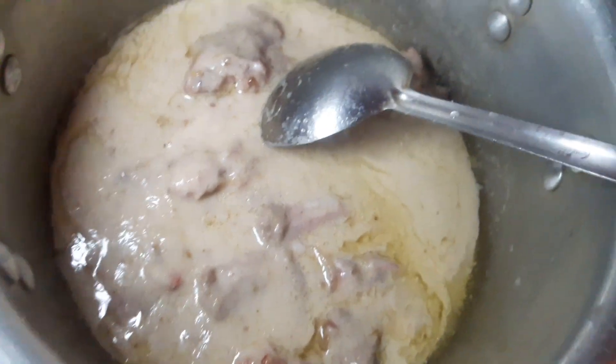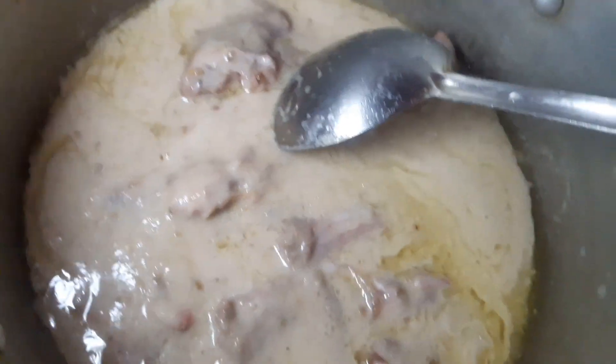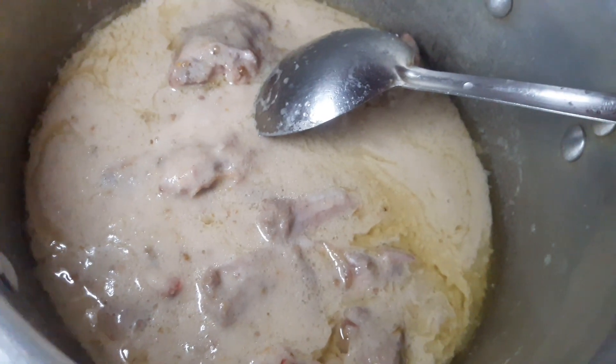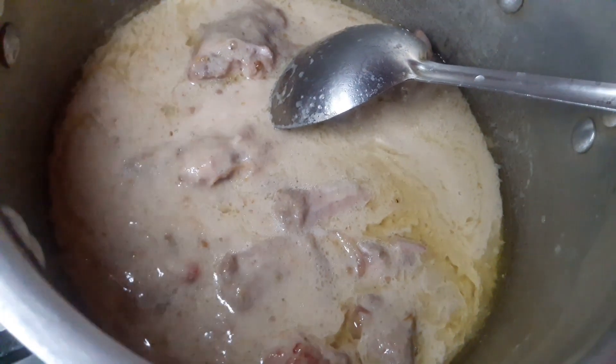I will show you what I'm going to do. I will add some oil and hot water. I will add salt in the water. Now I will make it. I will add salt.